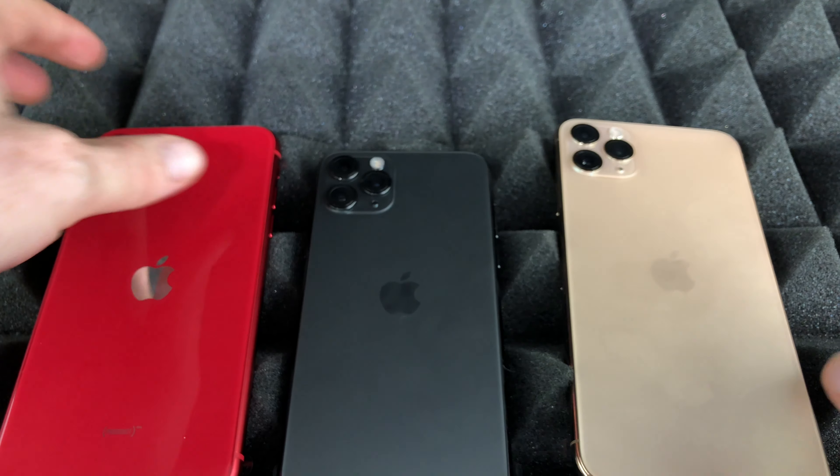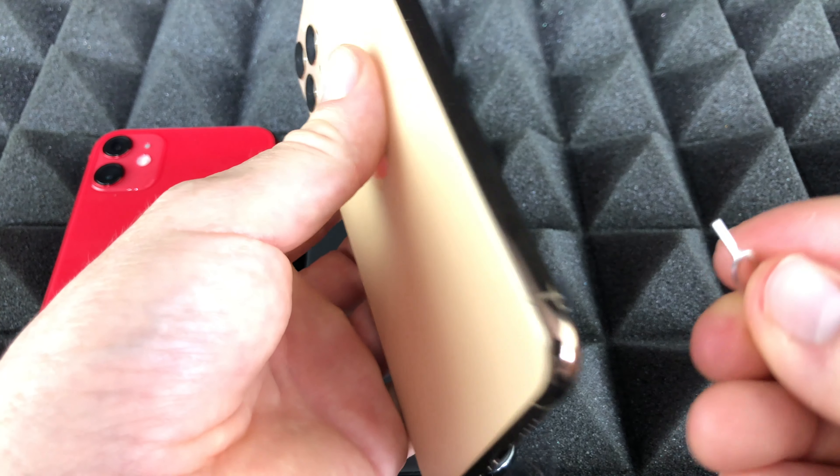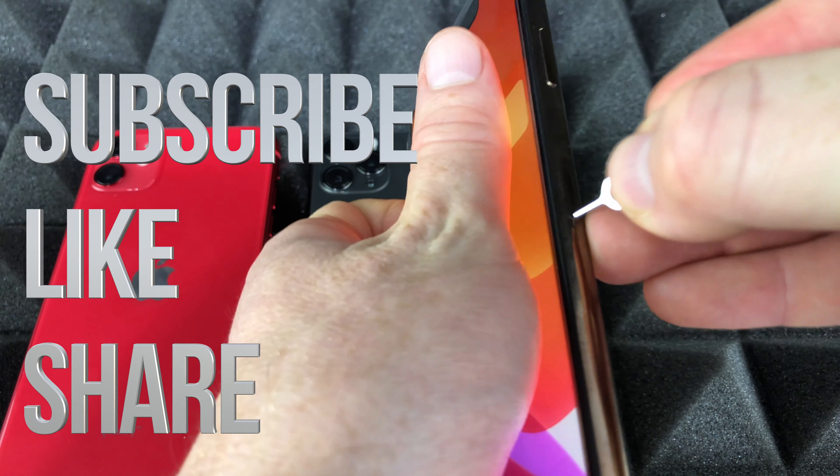Anyway, that would be it for this video. If you guys have any questions or comments, write them down in the comments area. Don't forget to subscribe and rate — thank you!